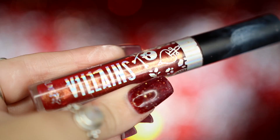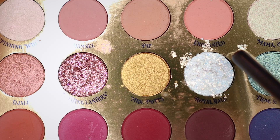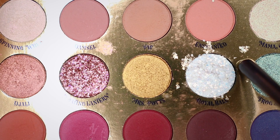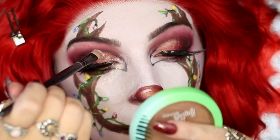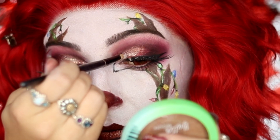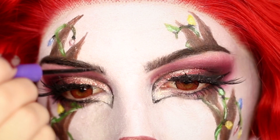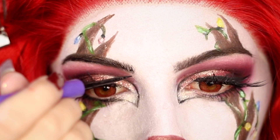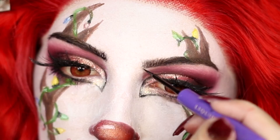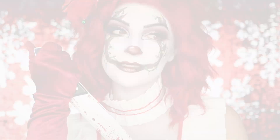Next I'm going to be taking my ColourPop Disney Designer Midnight Masquerade Palette, taking Royal Ball and applying this to the inner corner of my eyes to give it a little bit more glittery glam. And last but not least, I'm going to go back into my Anastasia Beverly Hills liquid black eyeliner and swipe this through my eyebrows to help create some individual black hairs — this is really going to help make the look pop a little bit more.